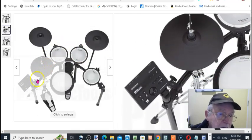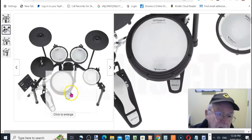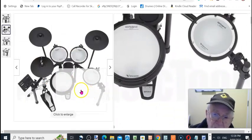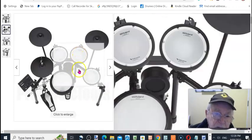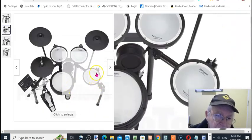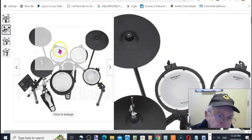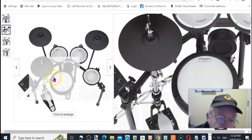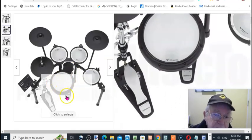I highly recommend these. I've been playing drums for 50 years so I know what I'm talking about — I'm no novice. I've played these kits and they're really good. You can also hook them up to a PA system and practice with a band if you want — just hook it up to the PA and the sound will come through.